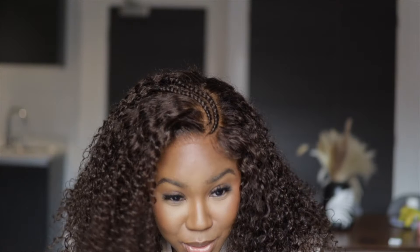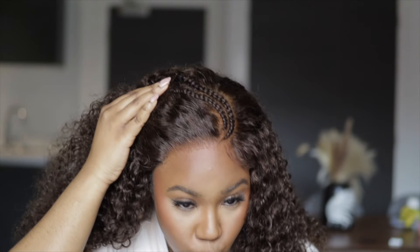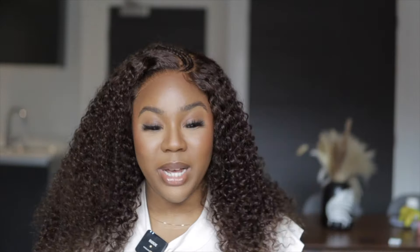Oh, this looks so good on my face and I haven't even dragged it forward fully. The second name for this unit should be 'no work needed' because no work is needed here, honestly. They really ate with this one - and the volume as well! We need to get to styling.